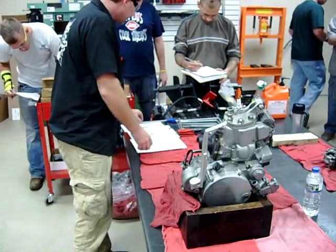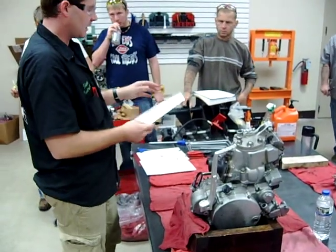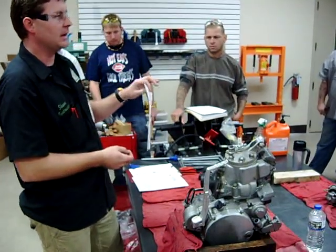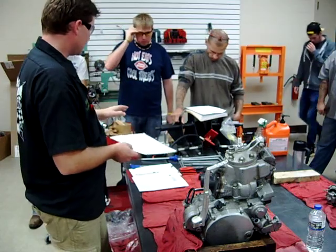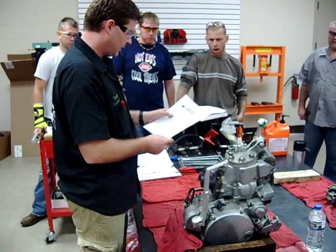Okay, what we're doing today is we're going to get familiar with our two-stroke tools. We have a 117-point demo today on all the different tools that are going to be required to pull these engines apart. You guys are going to start with your lab sheet number three here.